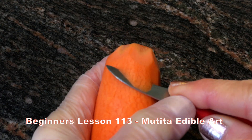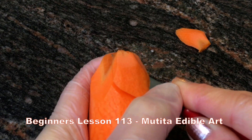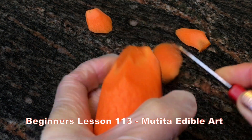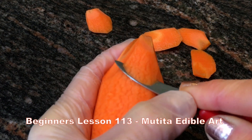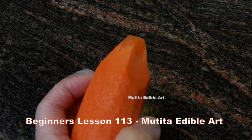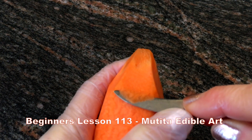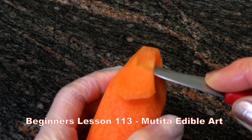Slice the carrot into five equal sizes. Slice down following the shape you have created, stopping one centimeter from the base and turn the knife inward.